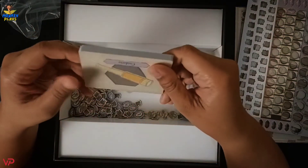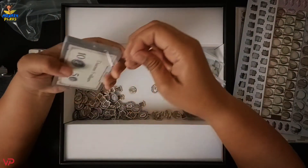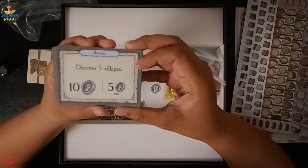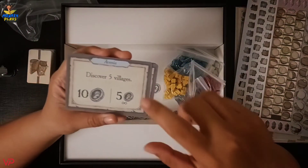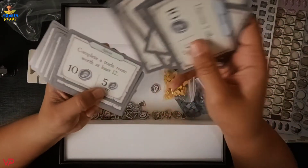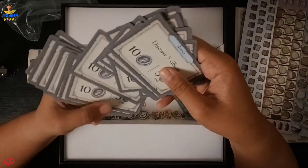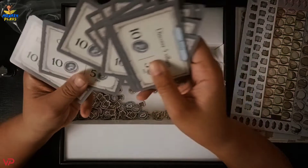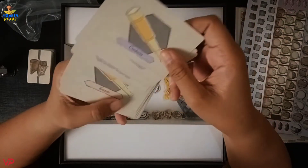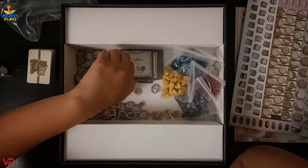Next we have another set of cards. These cards are named after the boards from earlier — Avena, Aghon, Kazan, and Sandaria. At the back side of these cards is the main artwork for each region.